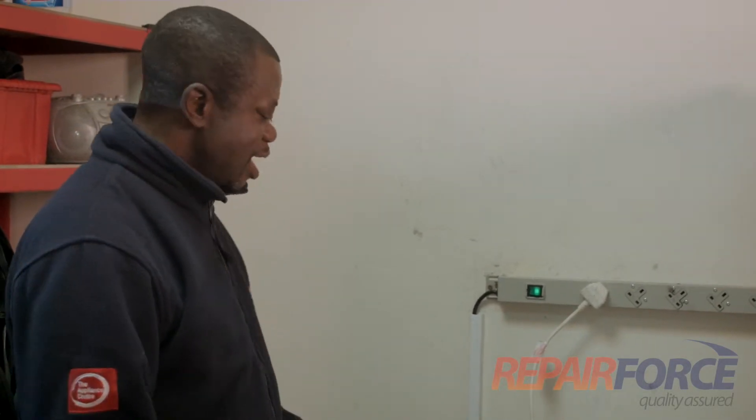To work on an electrical appliance, it's important to make sure the appliance is safe before you work on it. I'm going to take you through the measures to make sure the appliance is safe before you work on it.